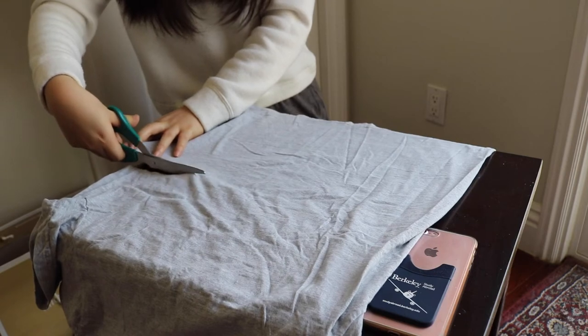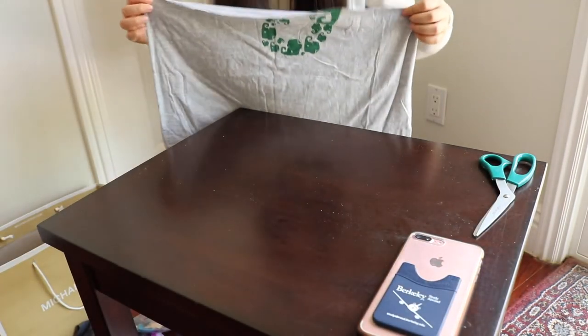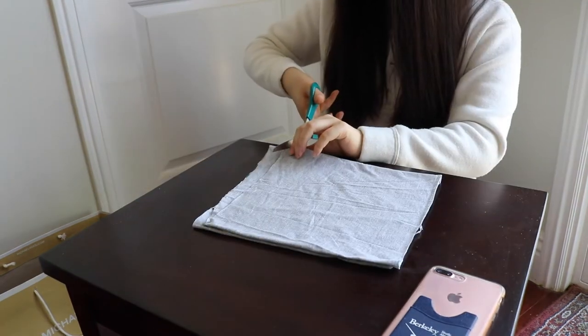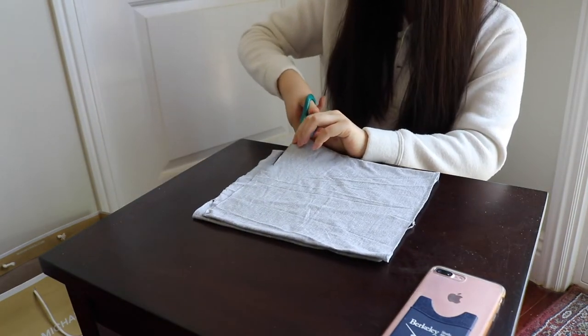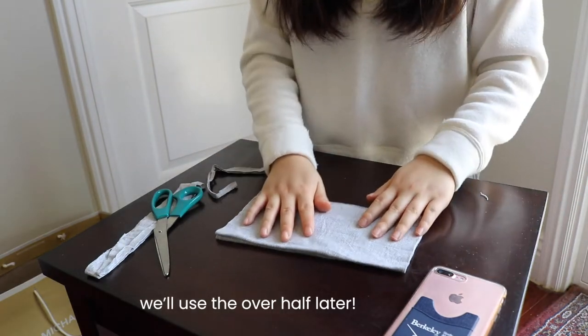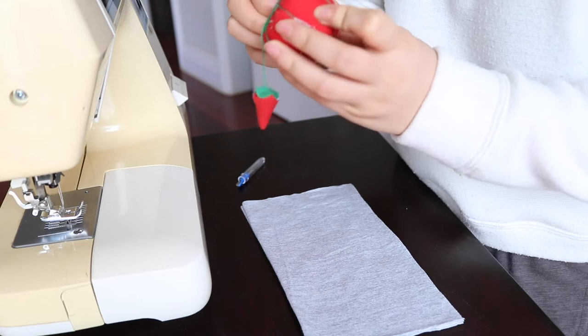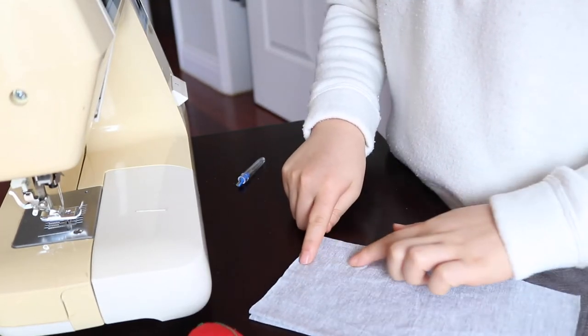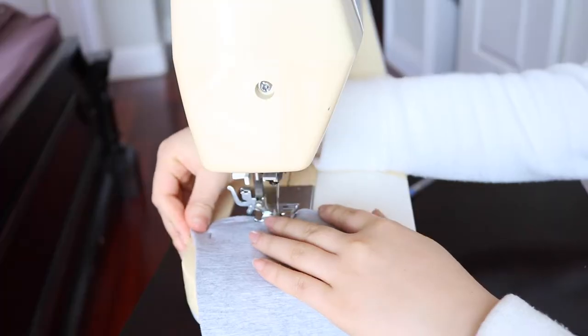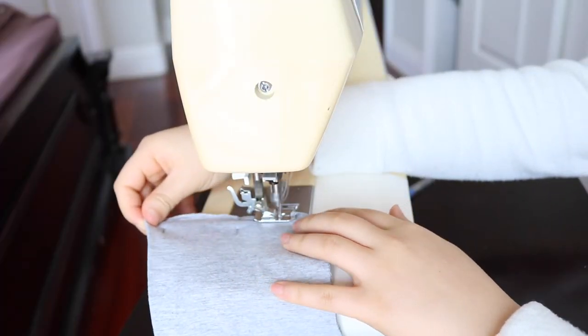The first mask I'm making is a very basic design — your typical rectangle mask with little folds in it — and I'm going to be using this grey t-shirt. I'm using my scissors to cut straight across the body of the t-shirt so I'm left with a rectangular chunk, then I cut off the bottom edge, fold it in half so I'm left with two squares, cut off the edges so they're even and straight, and then cut that square in half so I'm left with two rectangles to work with. I'm using my tomato pin holder to pin the raw edges and then sew them together with my sewing machine so the edges look nice and clean.